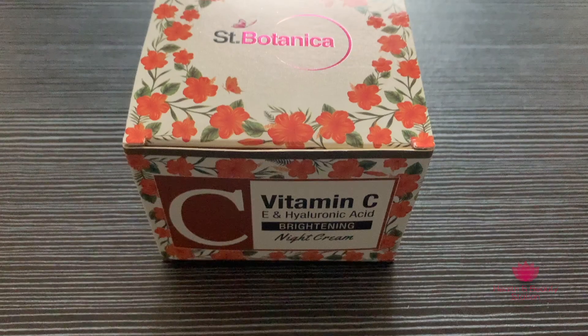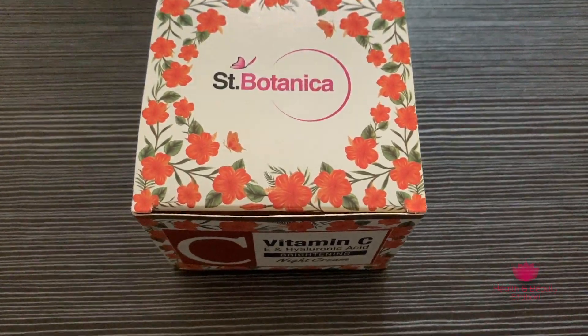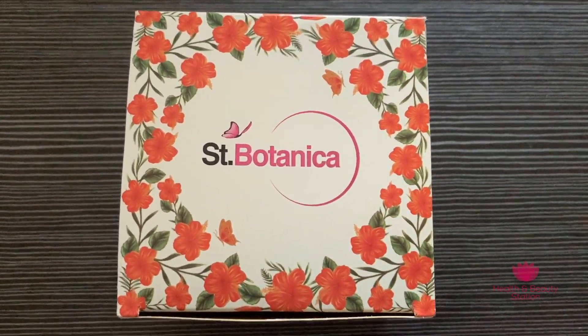Next product I will review is Scent Potomica Vitamin C, E and Hyaluronic Acid Brightening Night Cream. This is a night cream and its MRP is Rs. 1199. Its shelf life is two years.